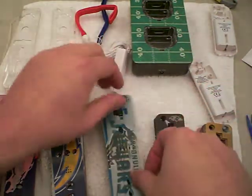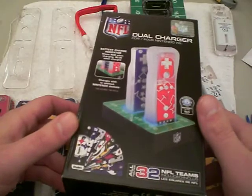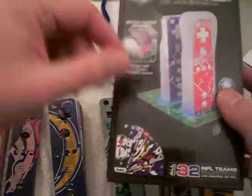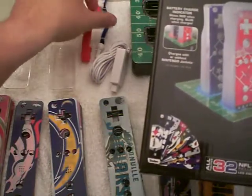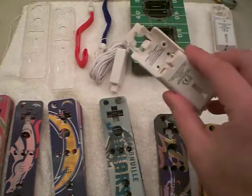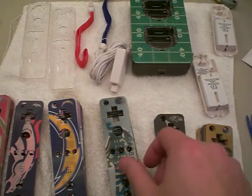I'm going to give you a little detail on each one of them, but real quickly, here's the deal with them. The only way you can get them is in this big pack. It comes with the charger, the cord, these little wrist straps with NFL on them, a red and blue one. It comes with these clear covers to use with the skins, the rechargeable batteries, and the battery doors. It only comes with one skin for each NFL team.